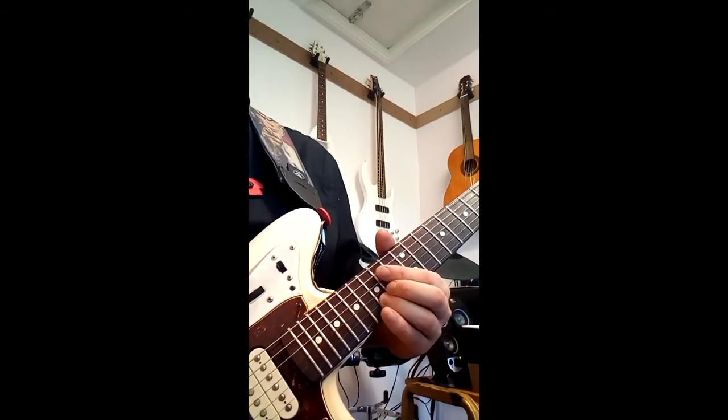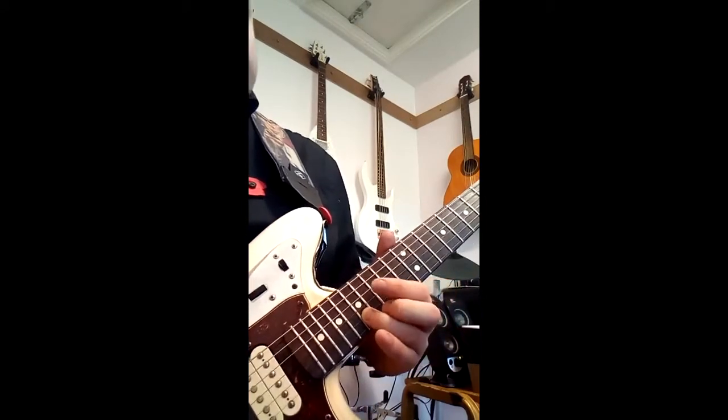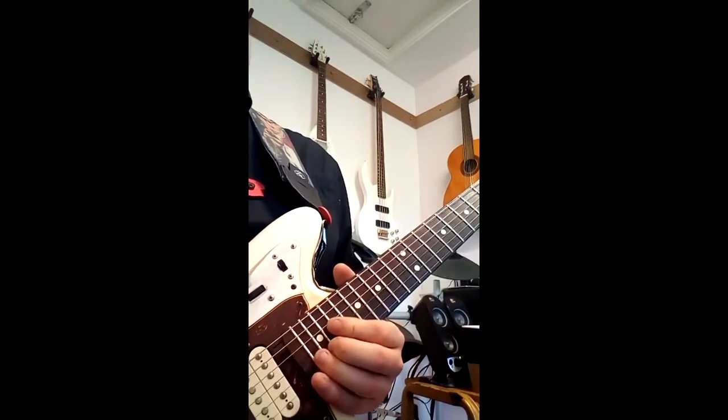Strike the 15th fret on the B and slide up to the 17th fret. Strike the note again and then slide back to the 10th fret. Okay, so that last little section goes like that.